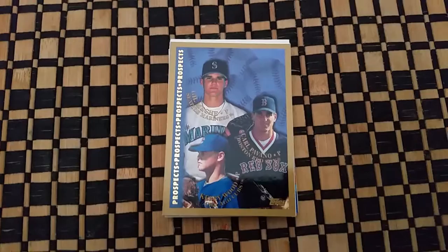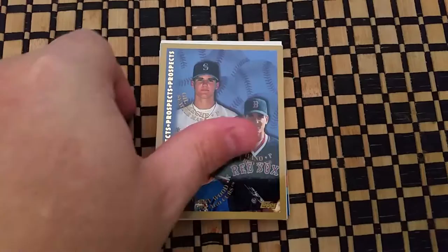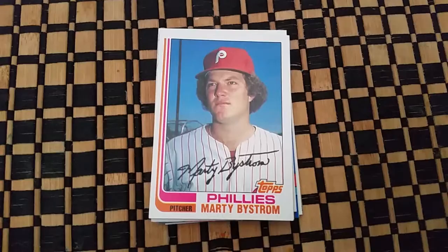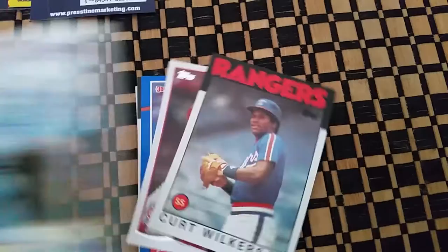I went through the packs and these are the cards I pulled that I thought maybe are worth something — maybe not. This is a rookie card of Gilmesh, Carl Pavano, and Carrie Wood. This is a rookie card of Chad Billingsley. This is an older card of Marty Bystrom of the Phillies, and another older card of Amos Otis of the Royals.